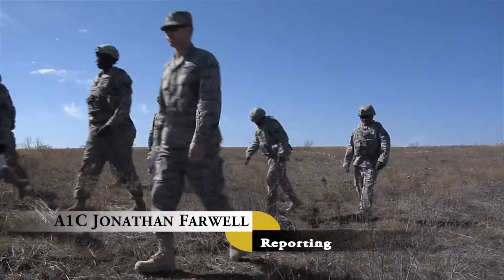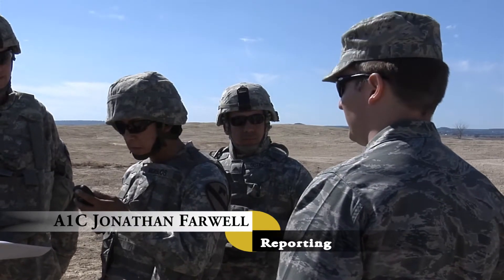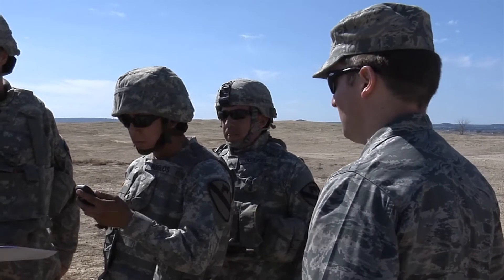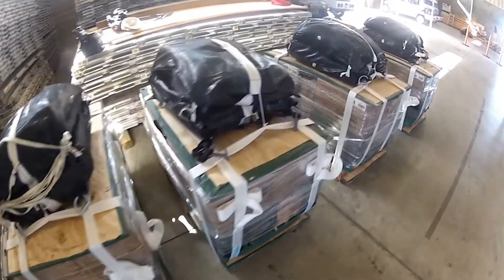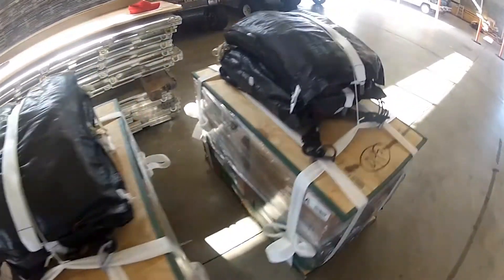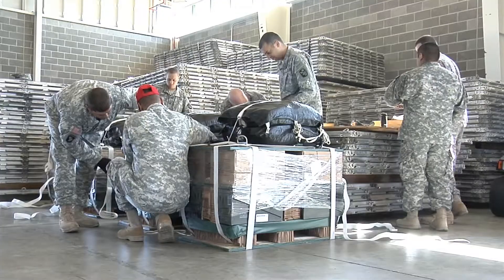The 317th Airlift Group and ground units from Fort Hood recently worked together to accomplish a joint service training exercise. Army units prepared bundles for C-130 to perform low-cost, low-altitude airdrops at Fort Hood, Texas.